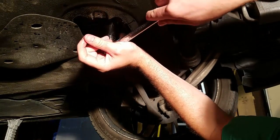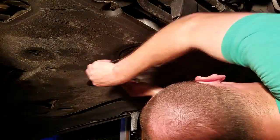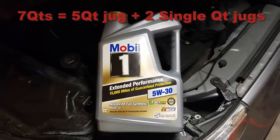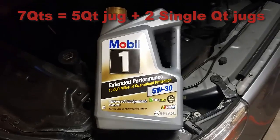Use the wrench and torque it up a bit. Going to be putting in 7 quarts of Mobil One 5w30 extended performance.